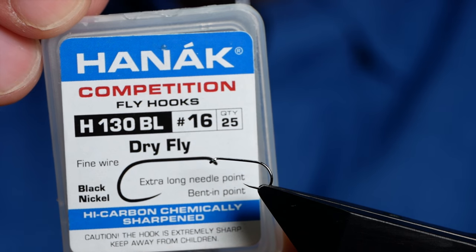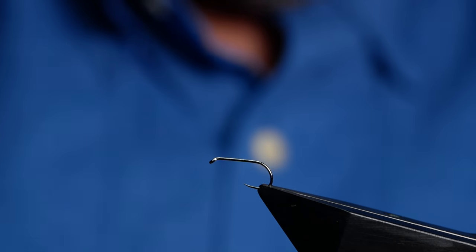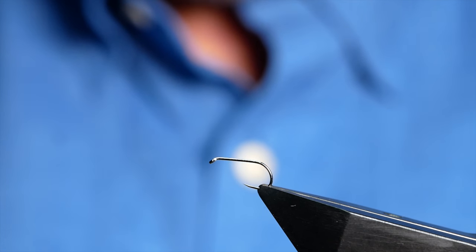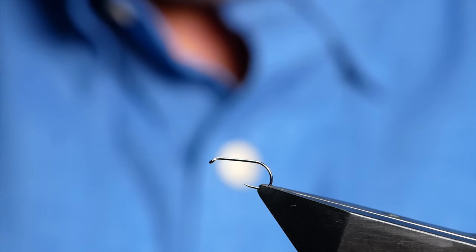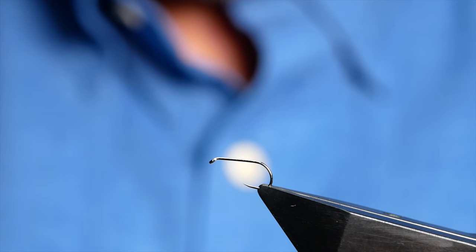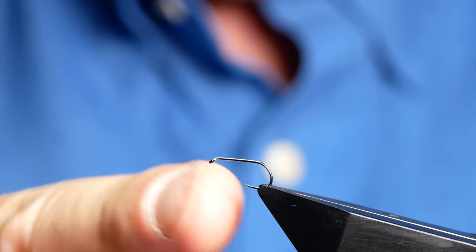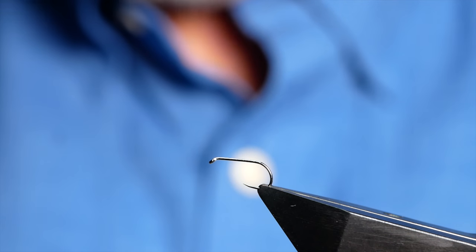In the vise is a Hanak H130 barbless hook, this one at size 16. It's a dry fly hook on a fine wire and in black nickel. Now this may be a bit of folly — usually when I'm doing demonstrations I tend to use much bigger hooks, it's just easier to demonstrate. But I've had a lot of people asking me to tie this fly as I would tie it, so I do tie it down to about a size 14 up to an 18, and I thought I'd do it in the middle at size 16.